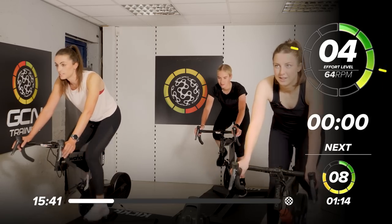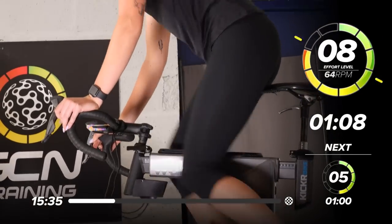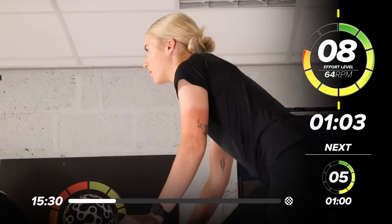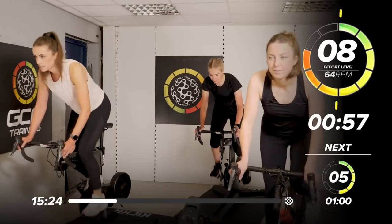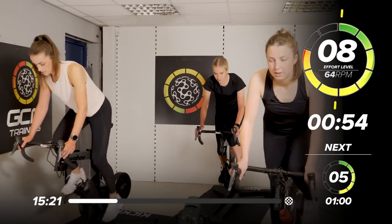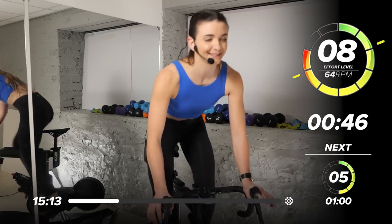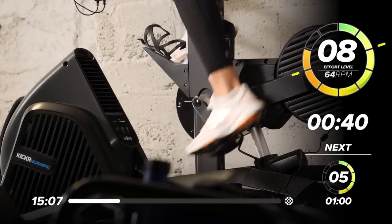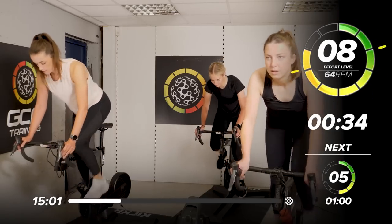In 3, 2, 1 — push it heavier, coming up. Following that speed. Holding that beat. Holding that challenge. We're doing good. Under a minute. Making sure there's enough resistance to get that 8 out of 10. By the end of this minute, we're going to want a minute's rest. Quite a long recovery. So challenge this — we're only here for 20 minutes today. We want to make these intervals intense and strong.